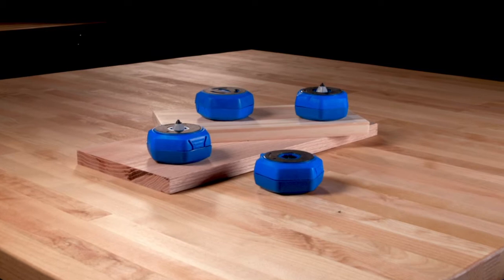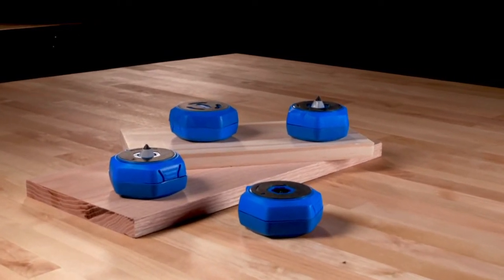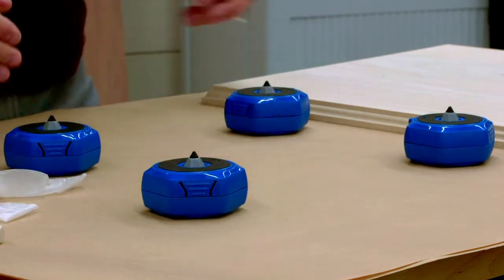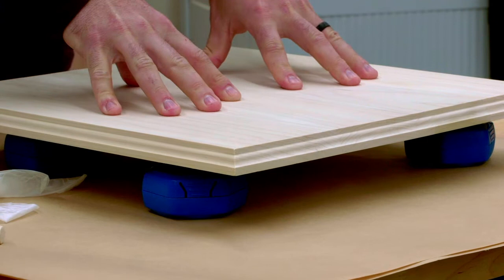One of the first features you'll see is one that makes Multi-Purpose Project Blocks truly unique – Retractable Painting Points. When you're ready to apply paint or finish, simply twist the project block and the point rises up. It's covered in Craig's GripMax material, and the point locks in place.